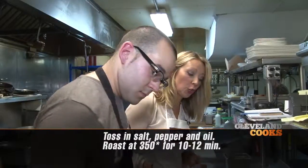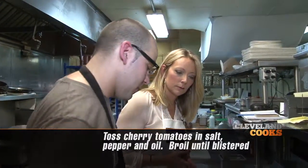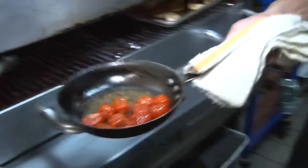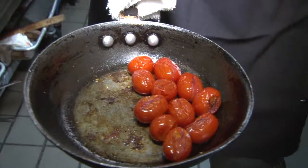Next we're going to take our cherry tomatoes and blister them under high heat — we're going to do it in the broiler. You can do it in your oven at home. This will be great for garden tomatoes too. After about 12 to 15 minutes, this is what it should look like coming out of the oven — nice skin starting to crack, you're getting the blister, you're getting some of that caramelization.